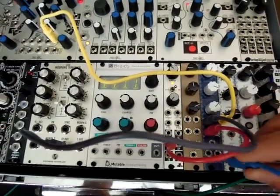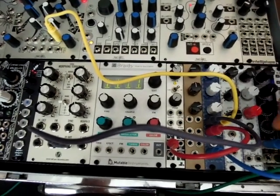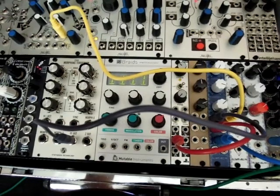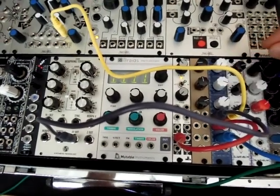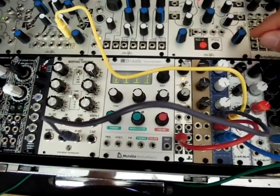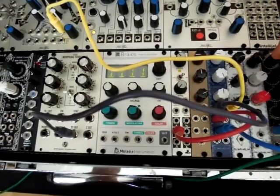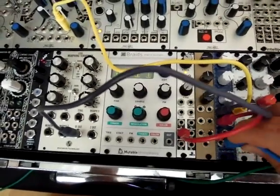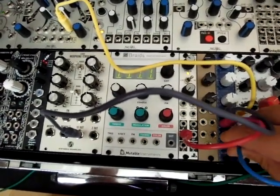Let's listen to the different states: high pass, let's turn up the resonance. And here's band pass with resonance all the way up, and low pass.